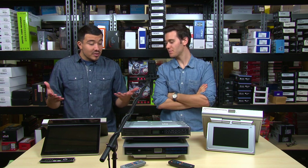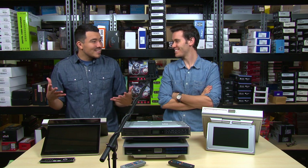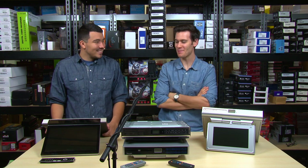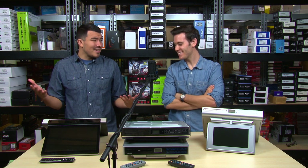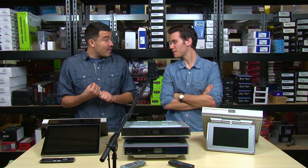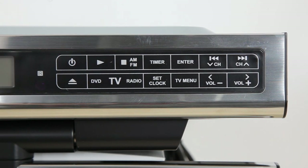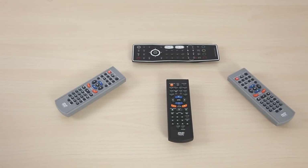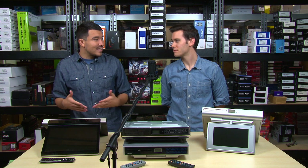Well, all four come with a built-in DVD player, so you can watch some of your favorites — maybe some Star Wars or Pirates of the Caribbean. These TVs can do so much more than just play movies: you get AM/FM radio, a TV tuner, an alarm, and a magnetic remote just in case you have to start and stop the movie to answer a phone call, for example.